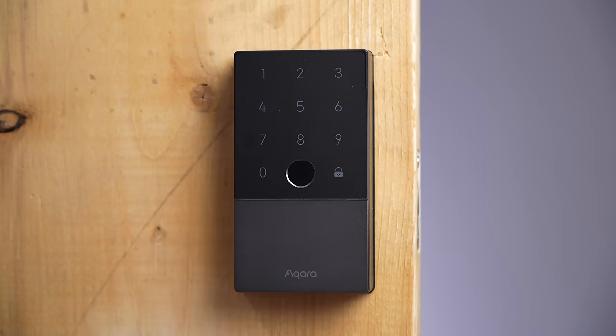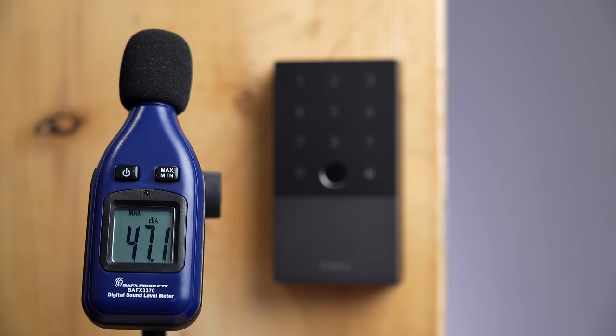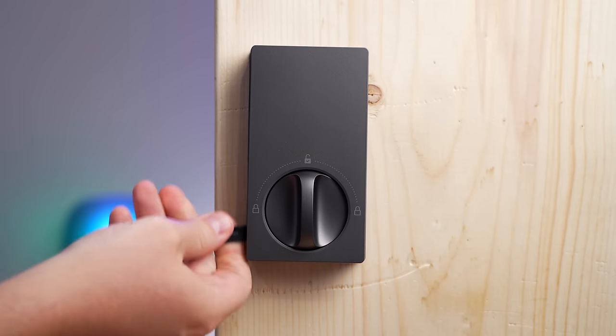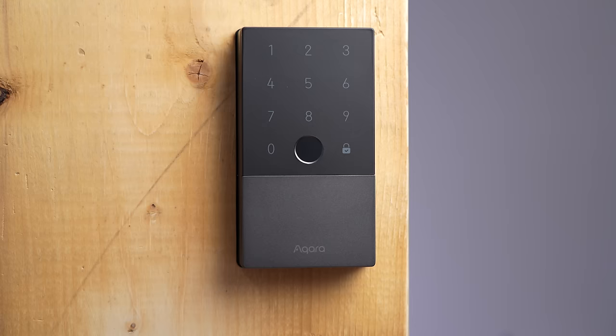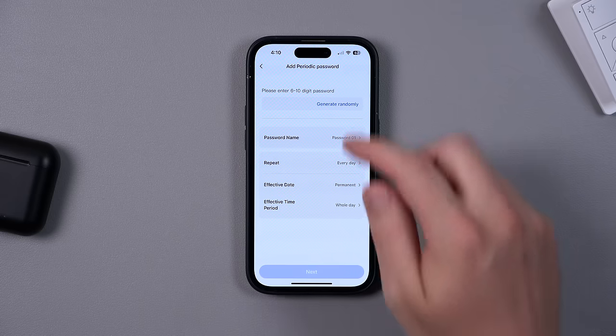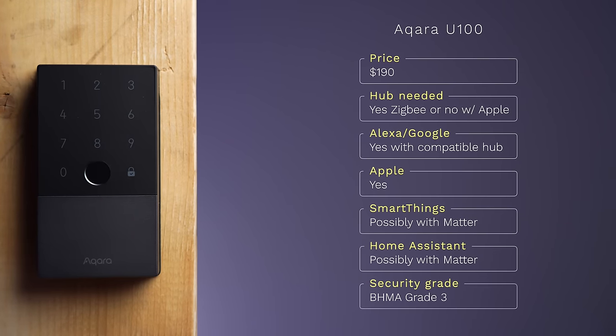The Aqara U100 supports Apple's Home Key, so you can bring your iPhone or Apple Watch up to it and it just opens — very convenient if you have Apple devices. If you connect it to an Aqara hub it will support Matter, which opens the door to so many more options. The lock is very quiet when opening and closing. To replace the batteries there's a difficult plastic cover to pop off that feels kind of cheap, but the front hides the key behind a metal plate which is solid. It's easy to add temporary codes in the Aqara app.